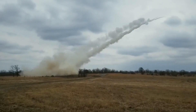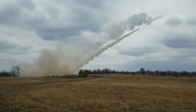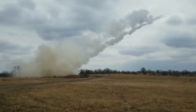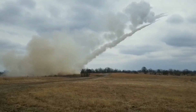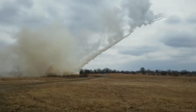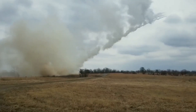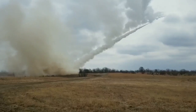The Multiple Launch Rocket System is a high-mobility automatic system based on an M270 weapons platform. MLRS fires surface-to-surface rockets and the Army Tactical Missile System. Without leaving the cab, the crew of three can fire up to 12 MLRS rockets in fewer than 60 seconds.